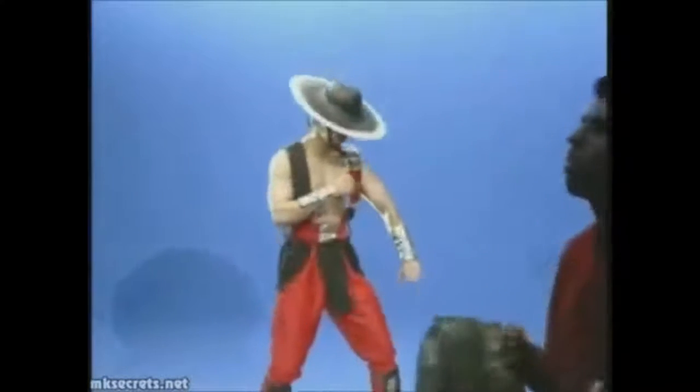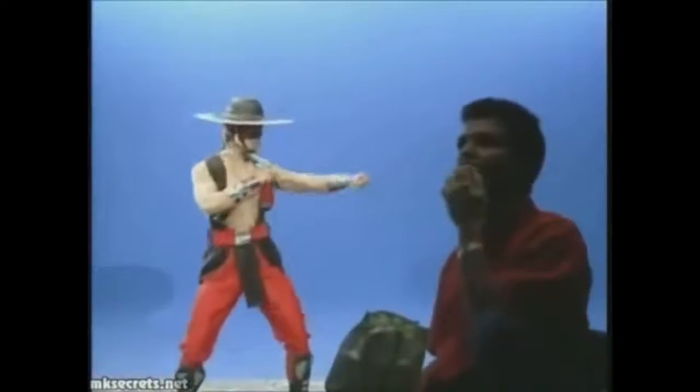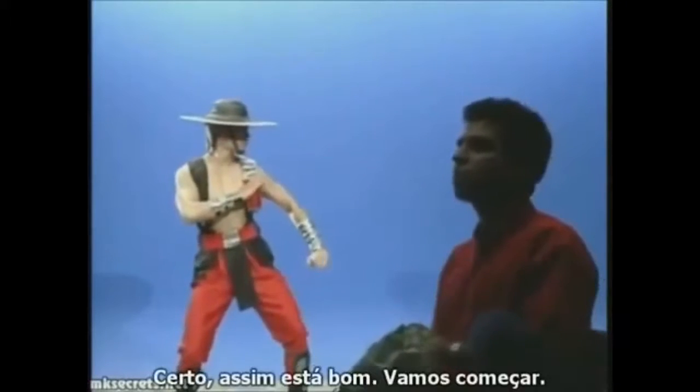Hi Raiden. Hi Sektor. One, two, three. Yeah, that's good. Let's try that one.